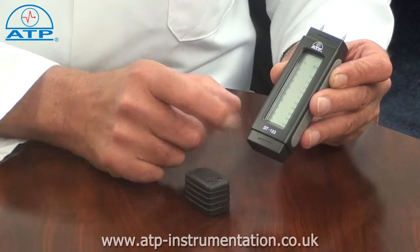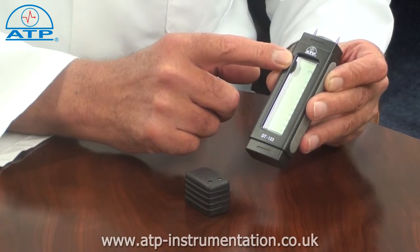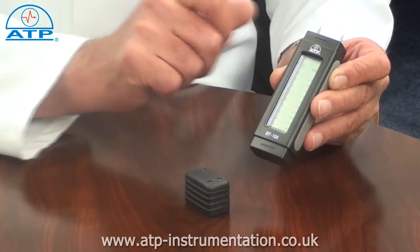It has a large 20mm x 70mm high contrast LCD display, having a graduated bar graph with function and scale indicators.